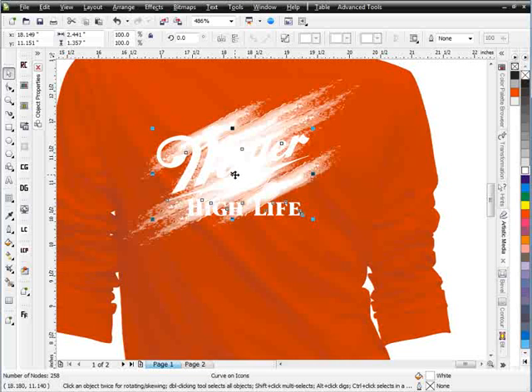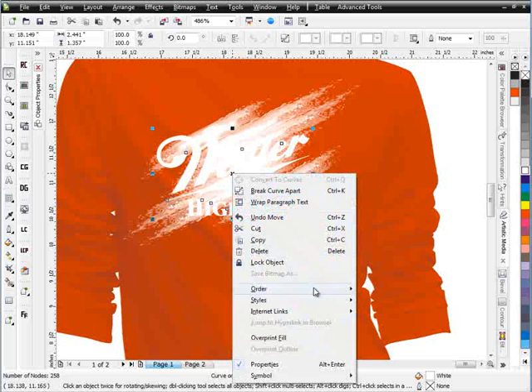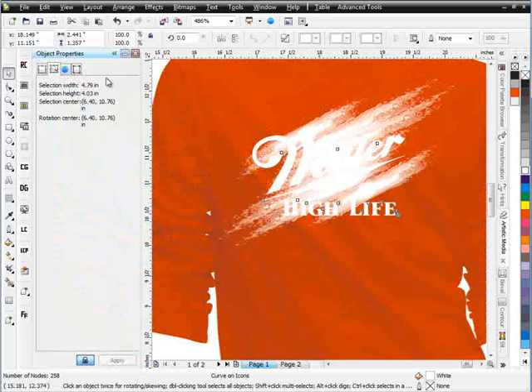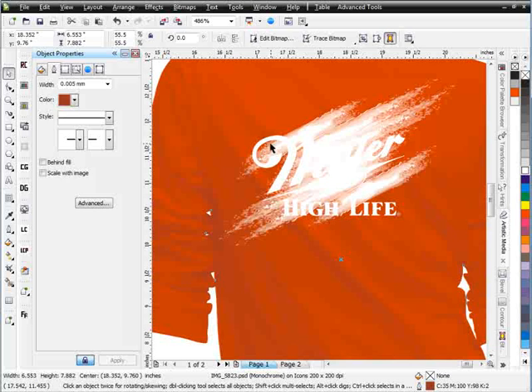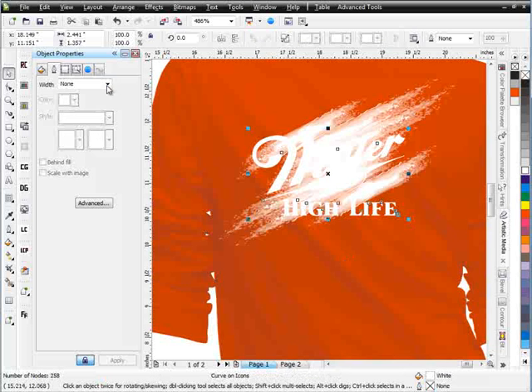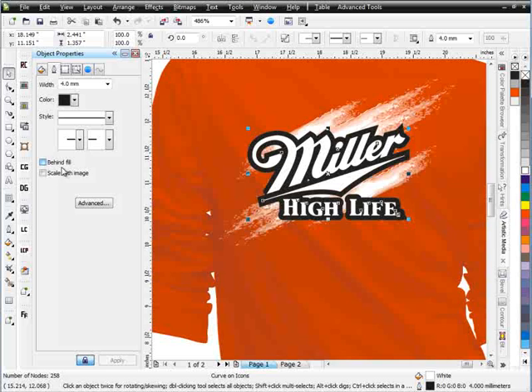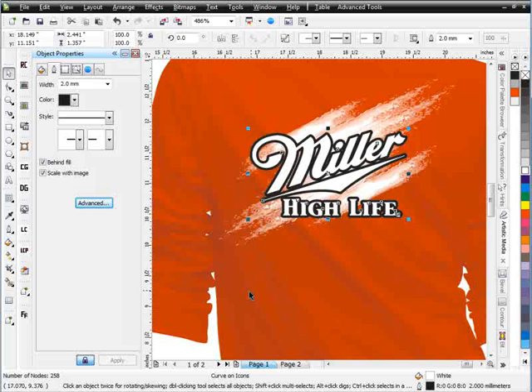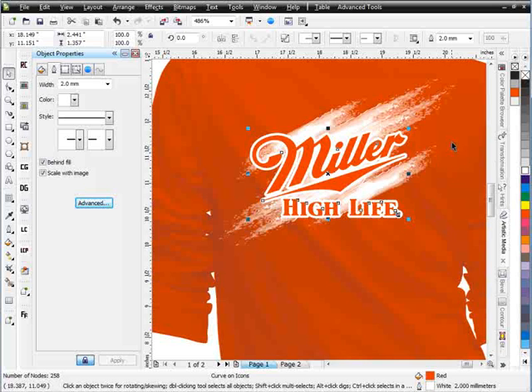Now I'll just take my Miller High Life, right-click on that, and order to front of page. I'll go ahead and give that an outline — 0.4 millimeters behind fill. That's a little too much, so we'll go down to 0.2, scale with image, go to advanced, and round the corners and end caps. We can fill that with a red, give it a white outline — one color print, but really off-the-wall effect and look put together very quickly, with that whole watercolor splash going on there.